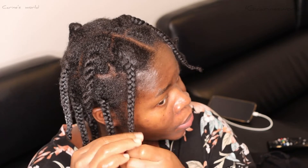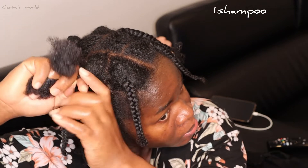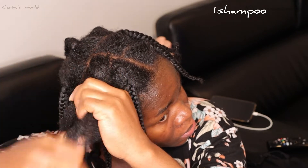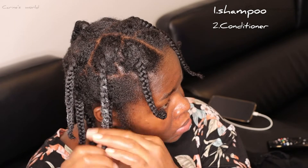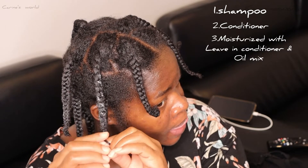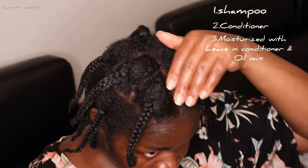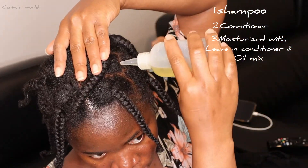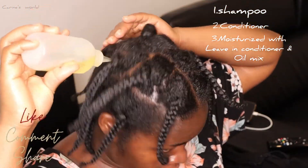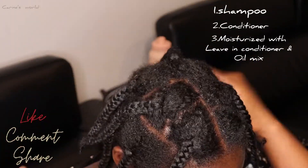Just a recap: we started with shampoo to cleanse the scalp, conditioner to strengthen the hair, then moisturized with leave-in conditioner and oil. We literally used only four products for this entire wash day. If you found this video interesting, please leave a thumbs up, remember to subscribe if you haven't yet, and share this video with someone. See you all on the next upload — bye bye!